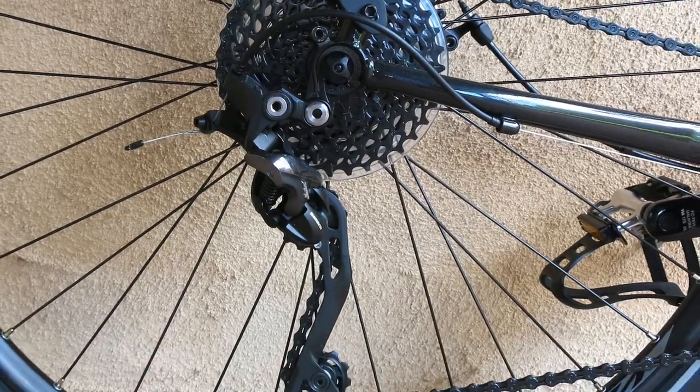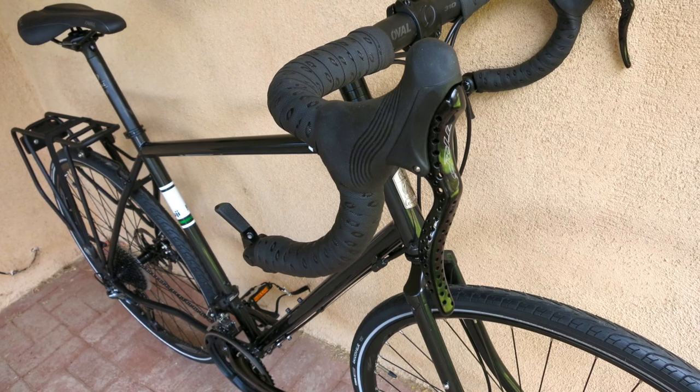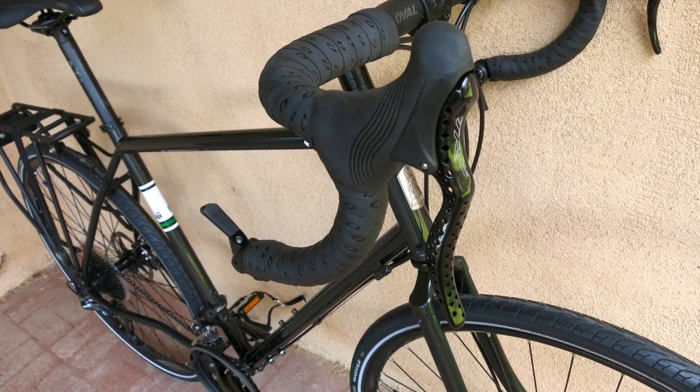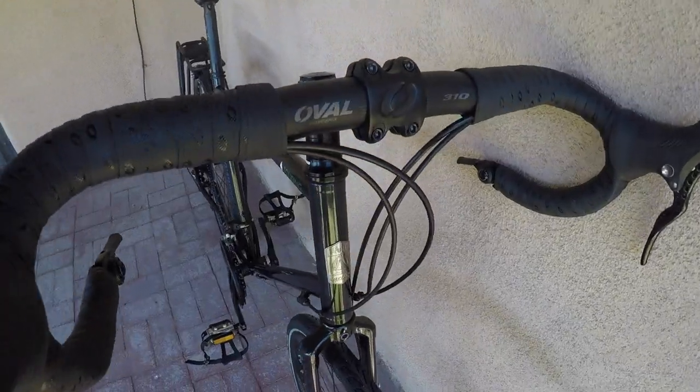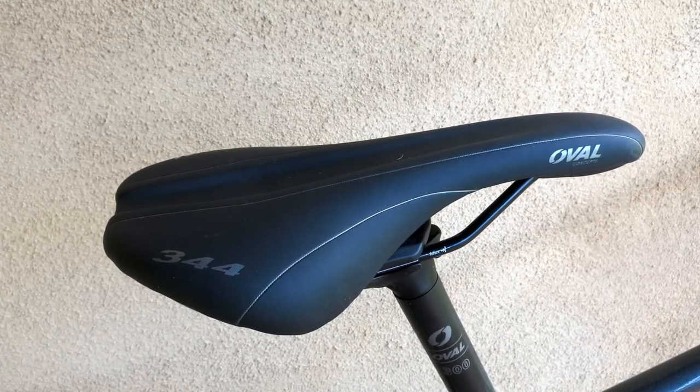10-speed XT Deore derailleurs, a Deore triple crank, micro-shift bar cons, and drilled out TRP brake levers. Oval Concepts, a house brand, supplies handlebar, tape, stem, saddle, and seat post. Fuji provides a rear rack and strap, plus an oversized rear reflector.